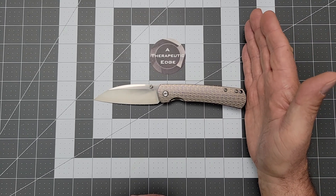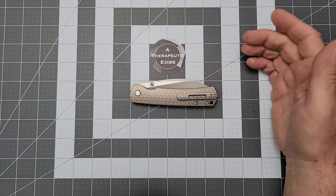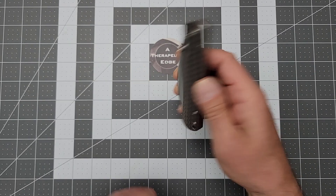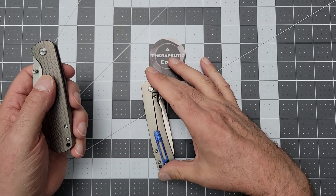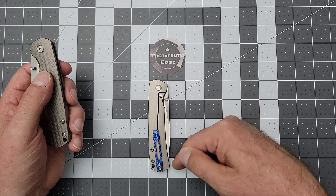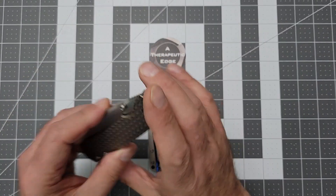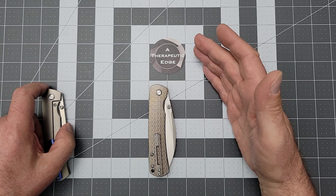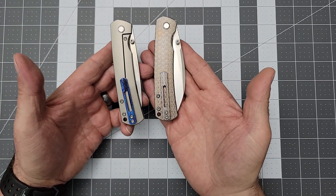Grip area, much like the budget version of the Old Guard I shared last week, is 4 and a quarter inches. Overall you are coming in at just a little bit over 8 inches. Closed length is 4 and a half inches or a little more than that. Now here's where they differ: the standard Old Guard is very narrow in the pocket — you're talking about an inch and an inch and an eighth. Overall, the Warncliffe blade does stick up a little bit more, so you're coming in at just under an inch and a half. It's a noticeable difference in the pocket.